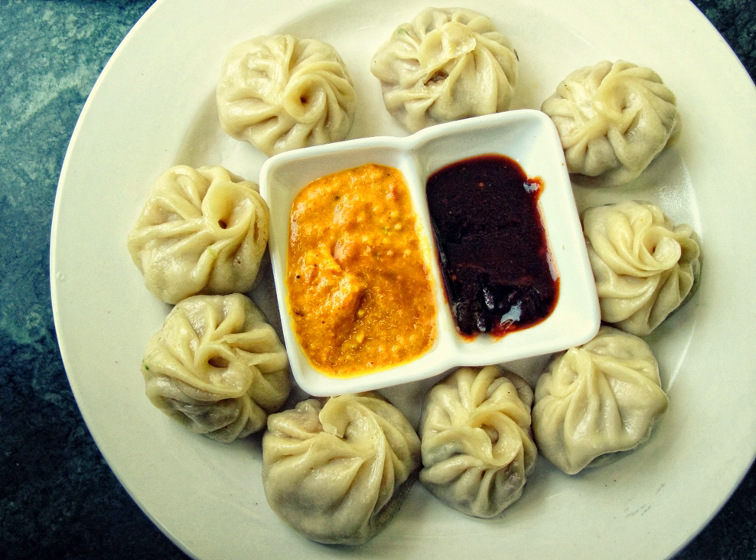Momo is the colloquial form of the Tibetan word 'mog-mog'. The different names for the dumpling include Assamese mama, Bengali momo, Nepali mama, and in simplified Chinese mo mo, traditional Chinese mo mo, pinyin momo.